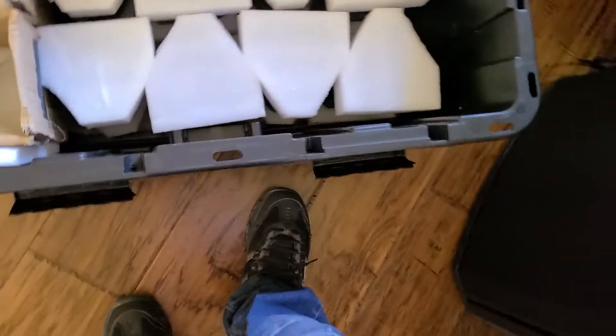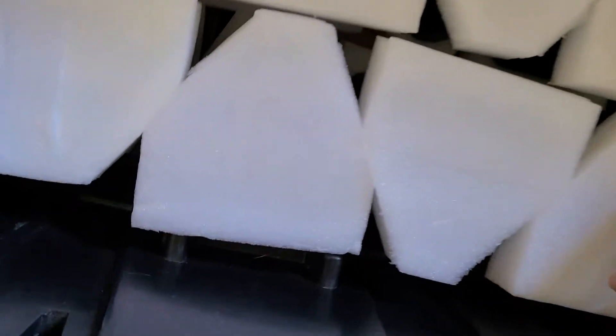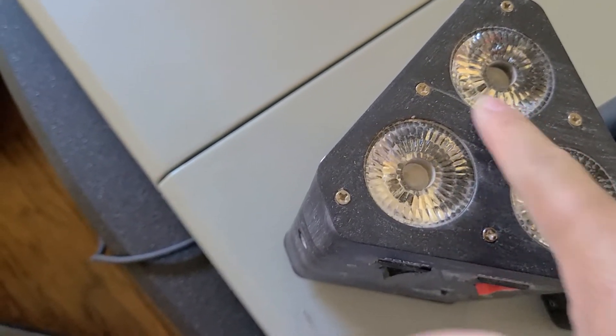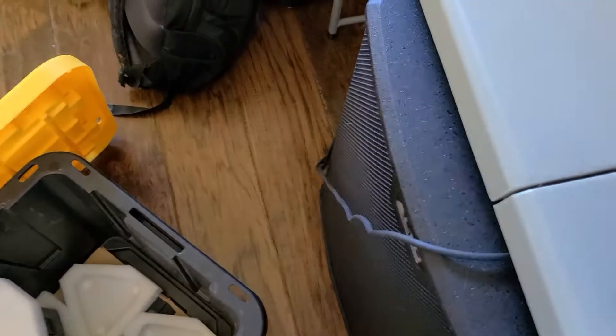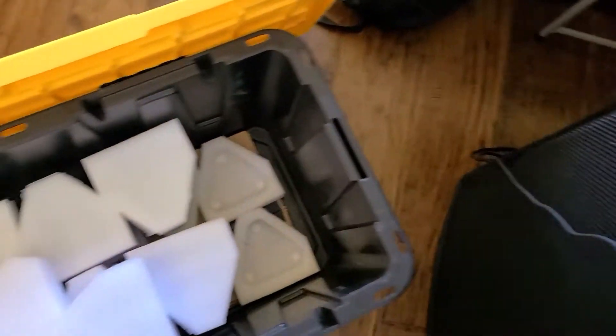I wiped it real quick with a wet napkin but all my stuff is all dusty. So I'm gonna get all my lights out and clean them — some of them are really good, some of them are fine. I'm gonna get the vacuum right now and clean them all out. That's everywhere, that's my mission today.